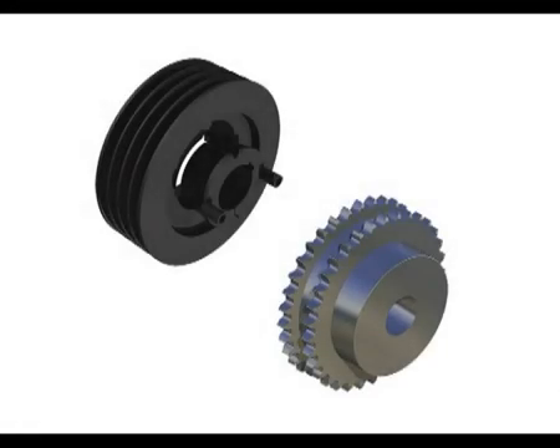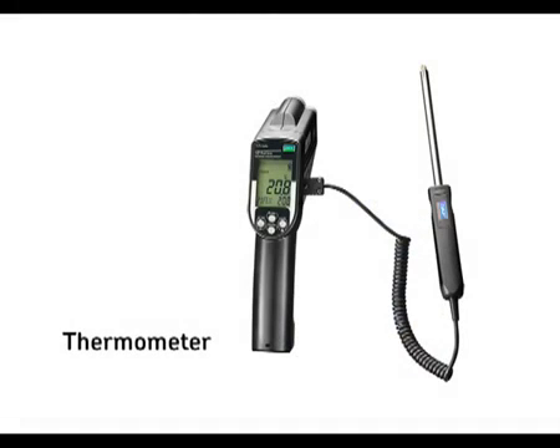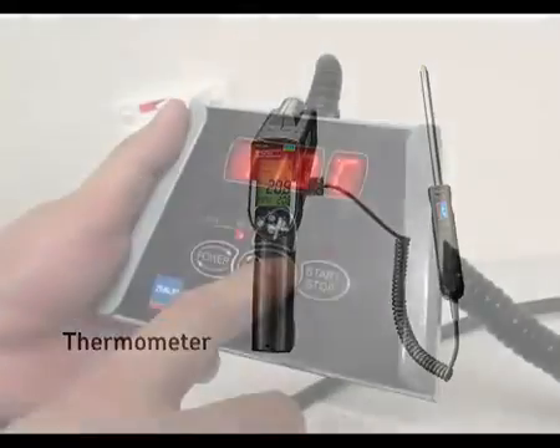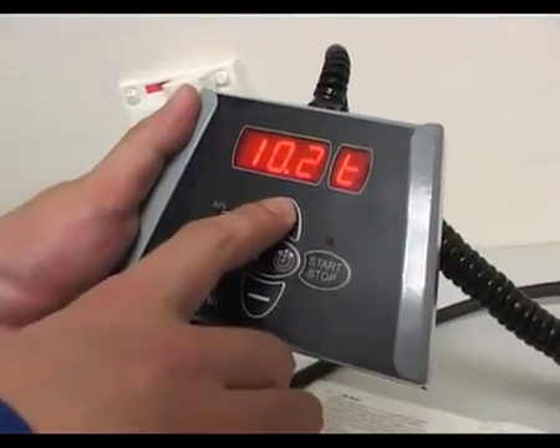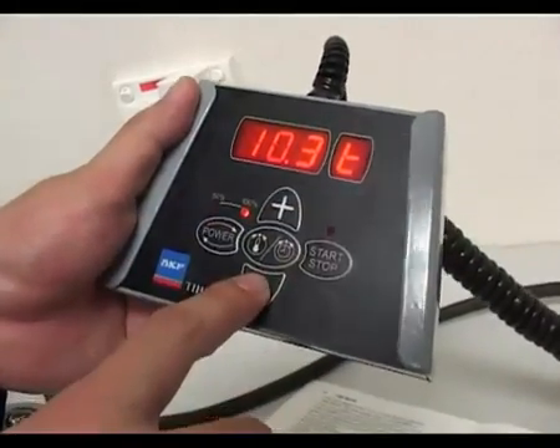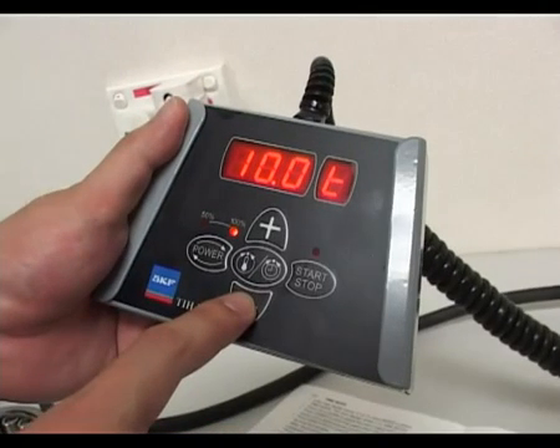For heating large workpieces such as gear wheels and pulleys, you can choose to set the heater to operate at a predetermined time whilst monitoring the temperature. Before heating, just press the mode button, and the mode toggles to time. The required time can then be set in units of 0.1 of a minute. Then heat the workpiece as usual.